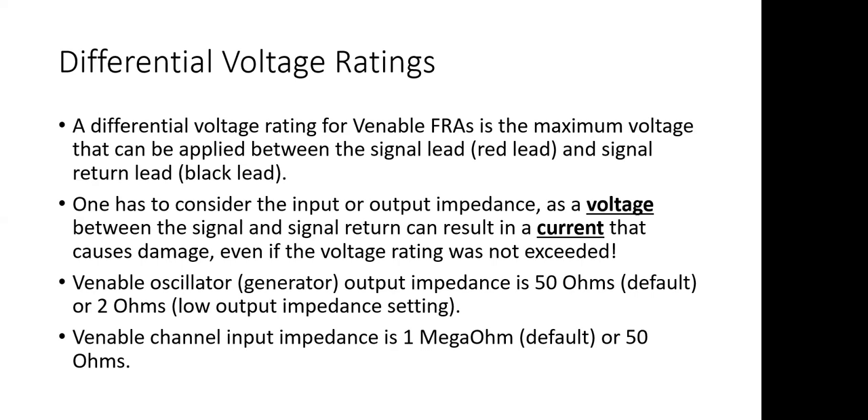Normally when we power up the Venable FRA and start the software, the oscillator output — the generator output — is at 50 ohms. That's the default. It also has a low output impedance mode where the output impedance is only 2 ohms. On the channel inputs, the default input impedance is 1 megaohm and it can be changed to 50 ohms. This will be important as we'll see momentarily.